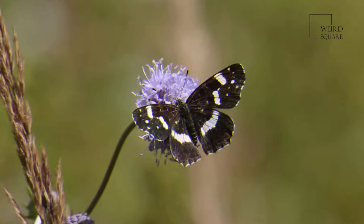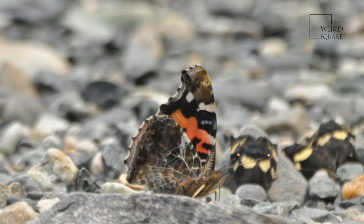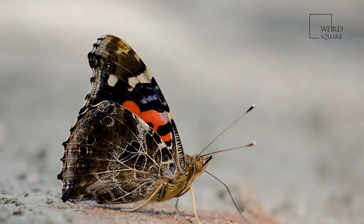Both male and female Indian red admiral can be seen around the hill nettle plant species. The male Indian red admiral encircles the female while the female goes around to lay eggs on suitable leaves. The male butterflies are territorial and choose the places best suitable for mating, flying around the place keeping watch on the movements of the female. The males are generally aggressive and often seen fighting with other males.